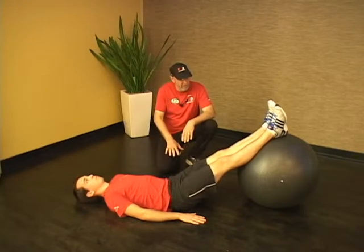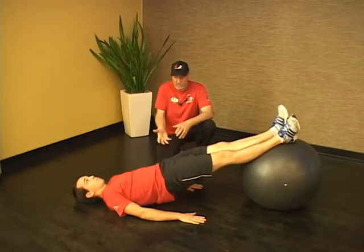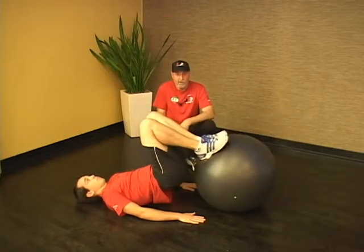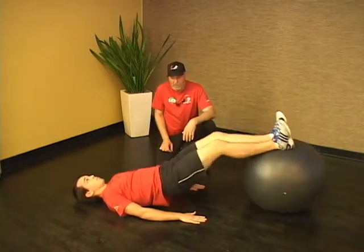We start off lying on the back with the hands at the sides and plank up, pushing the hips up and holding the hips as high as you can during the exercise. Then we just pull the heels toward the buttocks, and it curls those hamstrings — that really gets in here and works the hamstrings well.